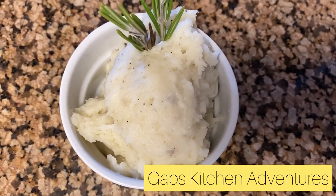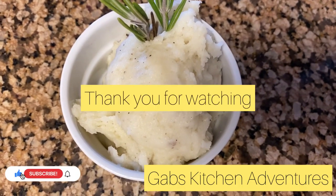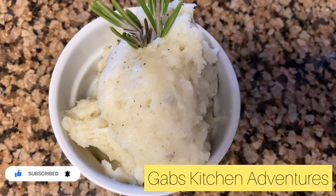Thank you so much for joining and I hope you enjoyed this recipe. If you'd like to see more recipes like this one, click the bell button, subscribe, and like. Thank you so much and enjoy your meal.